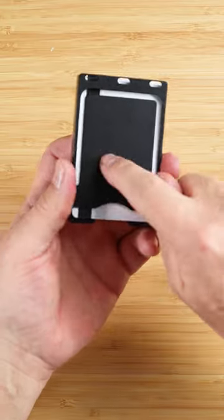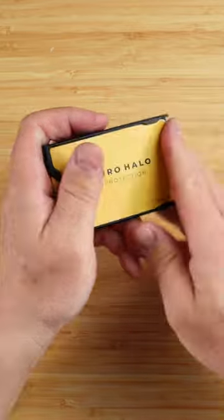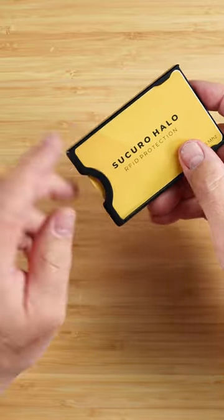With the bottom plate already here, that means you have RFID protection, or you can grab another RFID card kind of like this one. This is Walletopias — we sell this one, and you can find it on Amazon. It comes in orange or black.